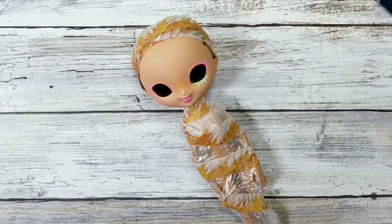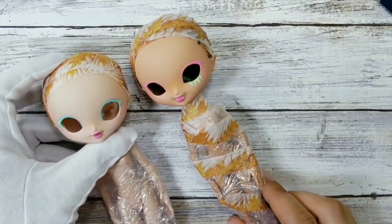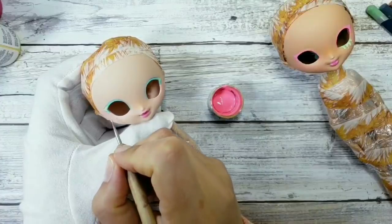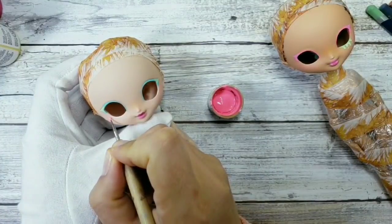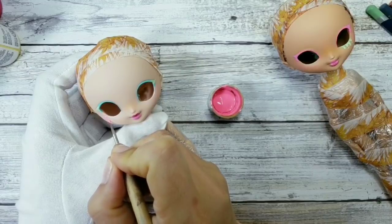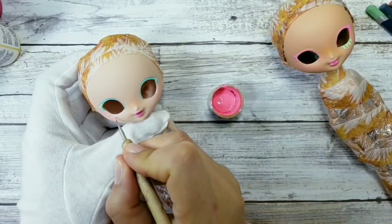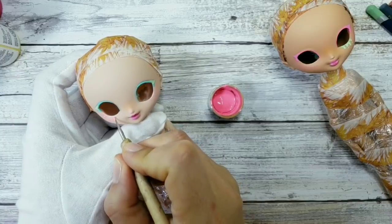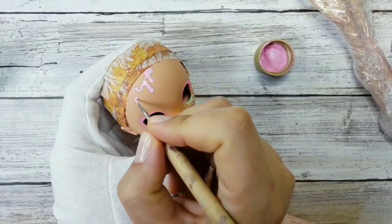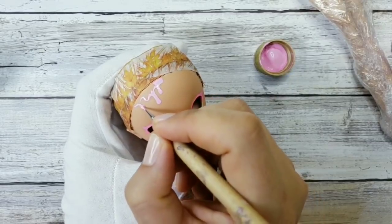And here comes the surprise — yep, another doll! I found this girl in my drawers and decided to add her to the cupcake team. I want them to be opposite colors, so one girl will be pink and the other will be blue. Both of them are gonna have a cupcake headpiece, so I decided to add some drippings on their foreheads too.